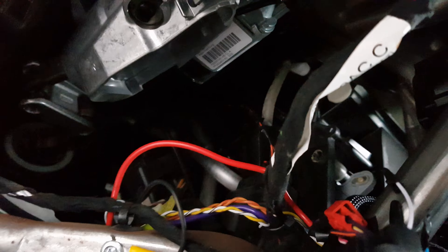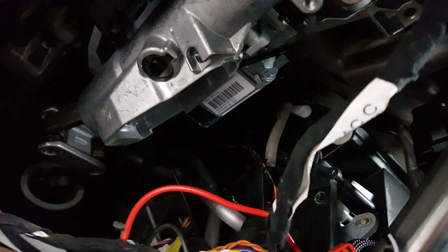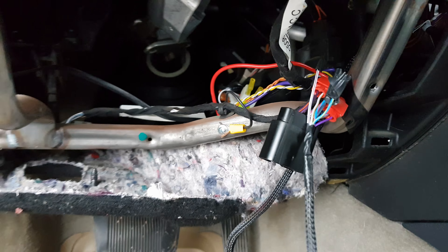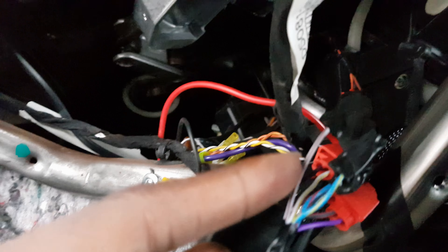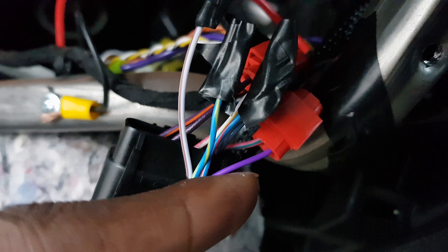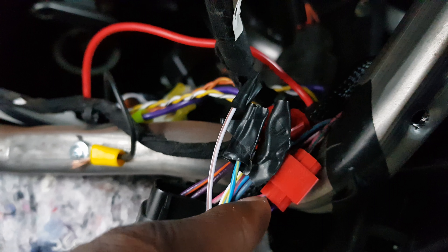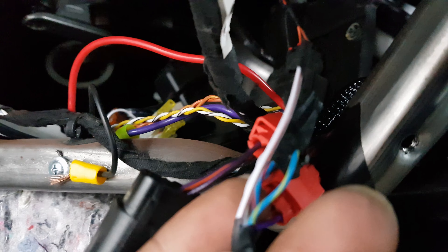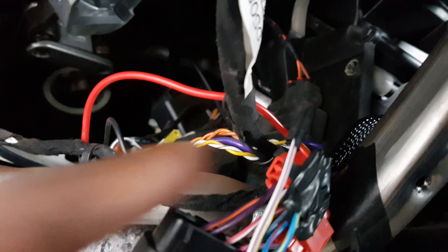Reach underneath here — the camera might not be able to see it, but the connector is somewhere here. I already took it out. You want to push this red thin tab to the side and it just pops out. In this connector you want to take the purple wire and get a quick splice and connect that to the pink and green wire.